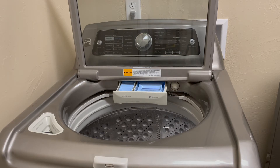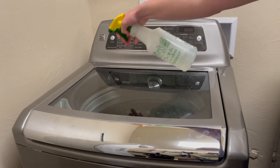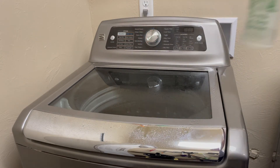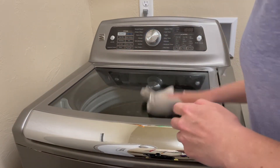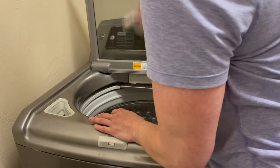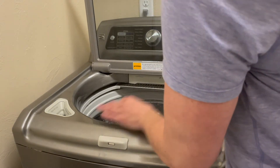Another step in the process is to spray the outside with your cleaner and get it wiped down nice and clean. Make sure to hit the inside of your lid as well.